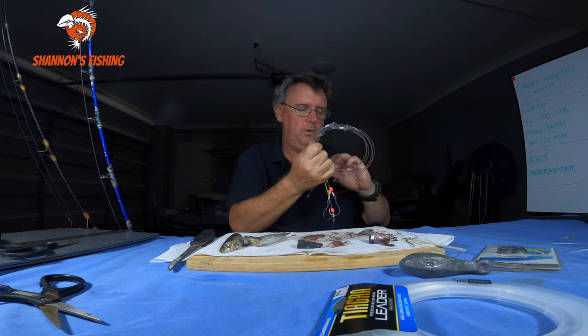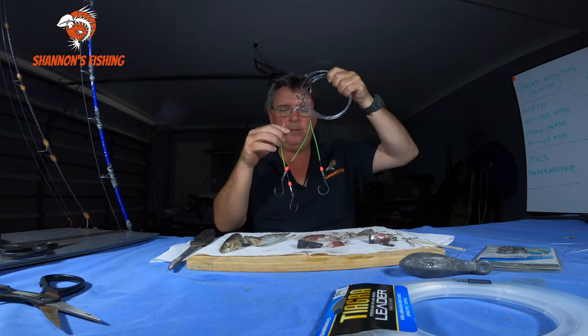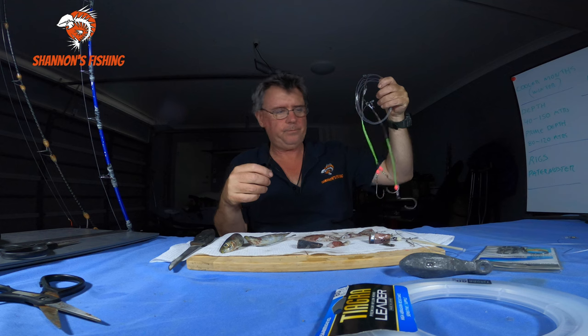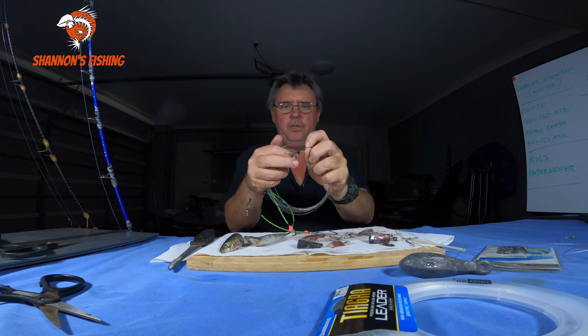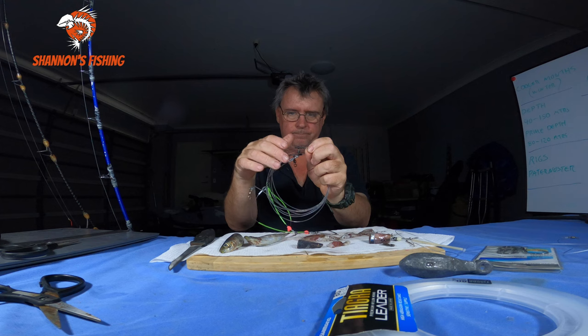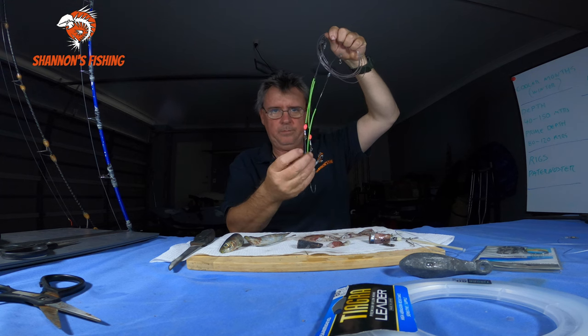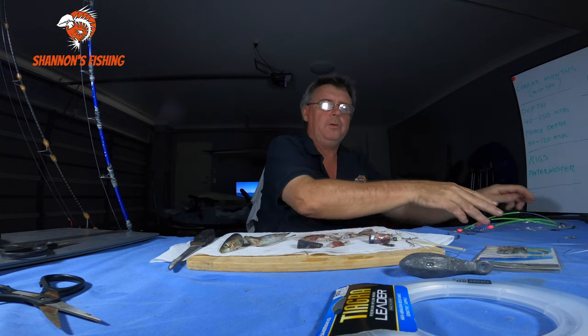If we're going deep dropping out to 120 to 150 metres chasing pearlies, same sort of thing but this is a three-hook paternoster rig for the electric reel. We've got like 80 pound trace line and a 100 pound main, all crimped up with crimp-on tools. Dressed up with some lumo tube and beads. I'll use exactly the same bait on this - pilly jammed in a squid, cut into slightly bigger chunks, once through each hook. That works really well. It's also a good rig and depth when you're chasing flame snapper, barcod, and that sort of stuff too.